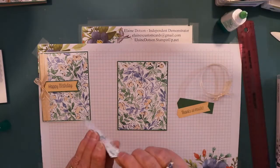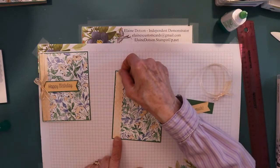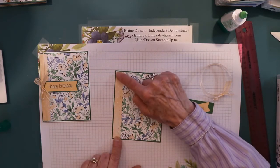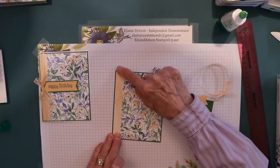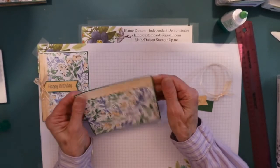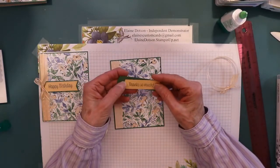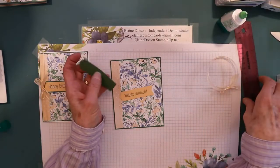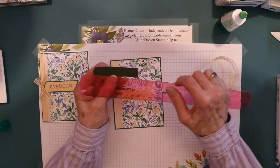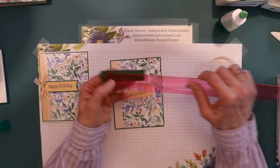We're just going to glue this - I like the liquid glue pretty much for most everything. So we're going to put that on there, and then I cut a piece of the garden green. This is seven eighths wide, and it was probably three and a quarter inches long.